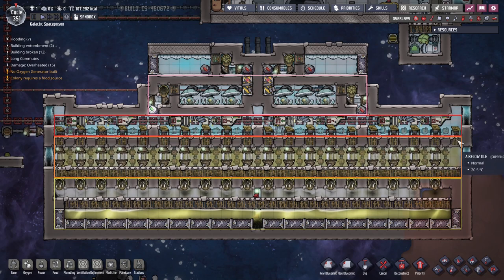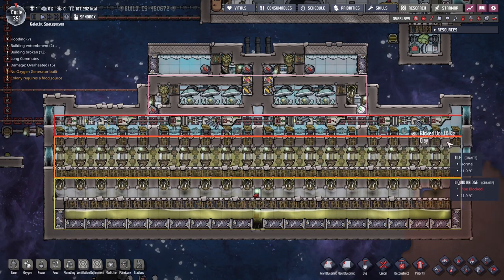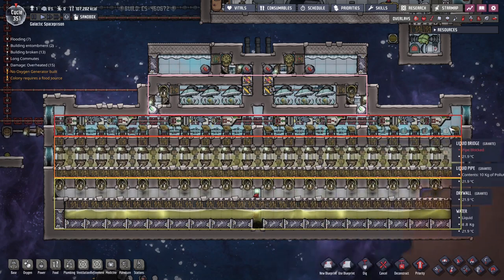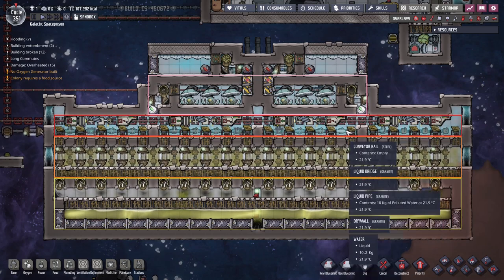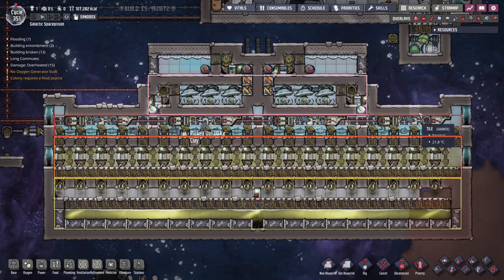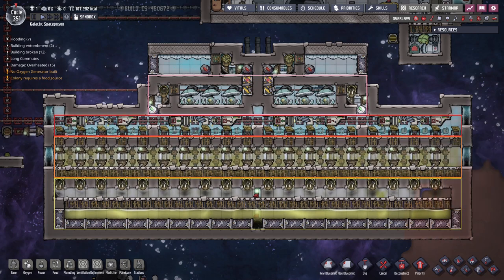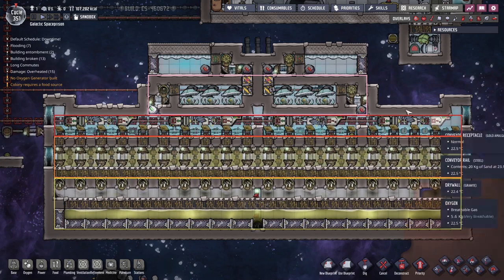Above that we have alternation of solid and airflow tiles. We only want airflow tiles directly below the deodorizers, spaced out by a solid tile, and then the deodorizers themselves are spaced out as well. If you have too many deodorizers stacked next to each other and two of them are adjacent and emit oxygen at the same time, polluted oxygen can trade places with clean oxygen and you have a mess on your hands. So spacing it out like this keeps any of these issues from happening — there's no mixing.